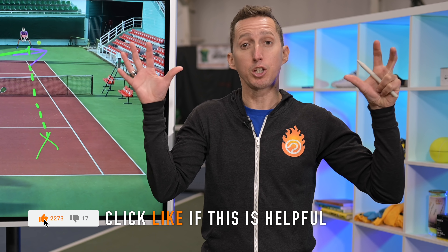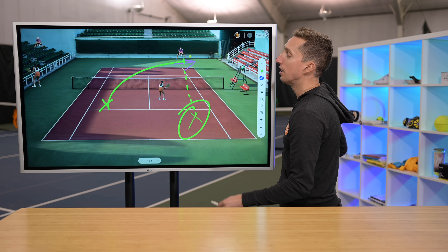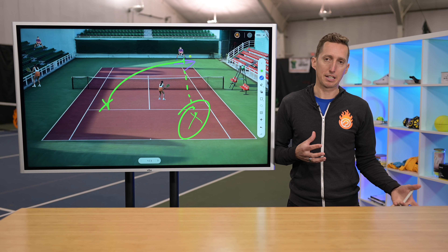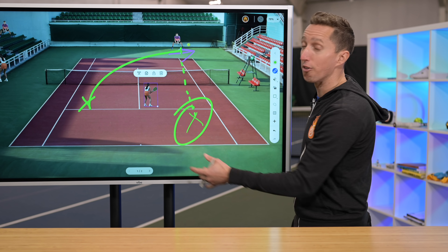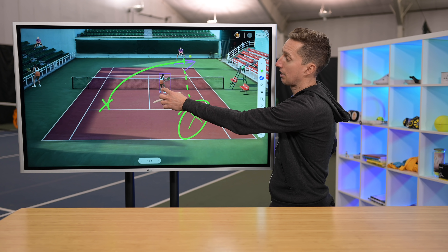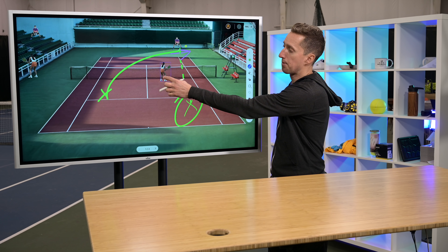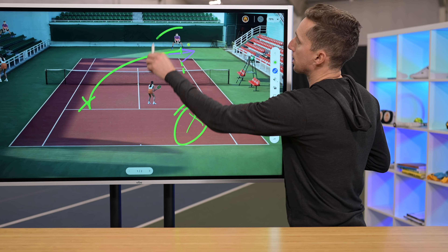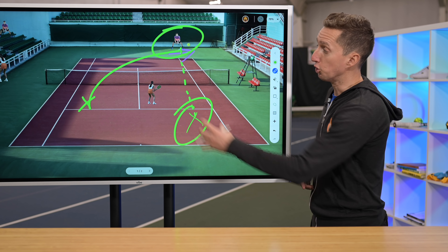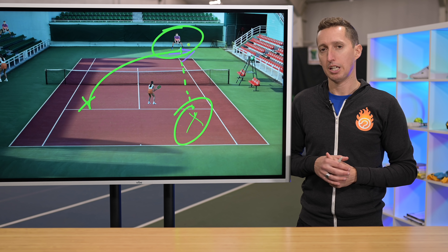You have to know your opponent's tendencies, preferences, and strengths. Some players love running one way but angling the ball the other, and you have to figure that out over the course of your match. There are no guarantees. Anytime you come up to the net, you've forced their hand — you're saying make a great shot right now or the point is over. Generally speaking, in the stretch scenario, look for down the line. A lob is also possible. Those are the two most high-percentage shots your opponent is likely to try.